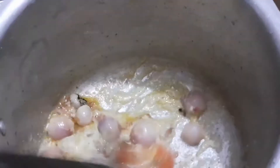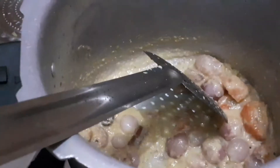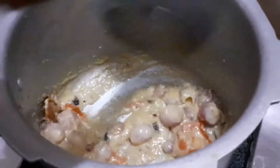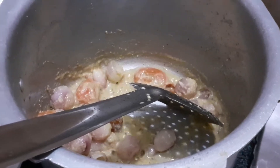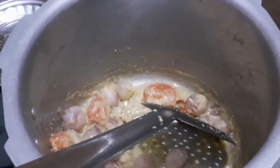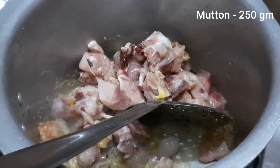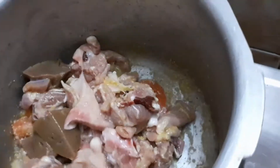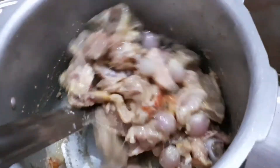I will mix it well. The soup has a nice flavor. We use 250g of chicken. Add the chicken, then add the mutton and mix well together.